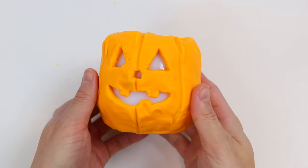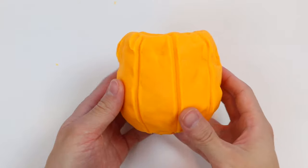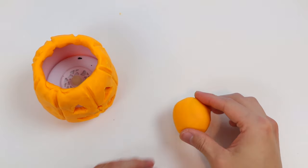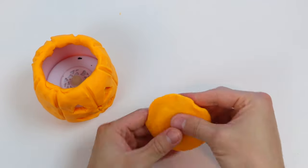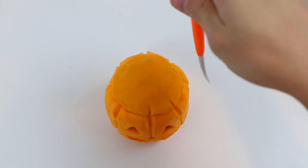Awesome! That was nice and easy. This Play-Doh Jack-O-Lantern is turning out better than I thought. Now let's use some more orange Play-Doh to make the Play-Doh pumpkin lid. Put the lid on top. Let's match up the lines.